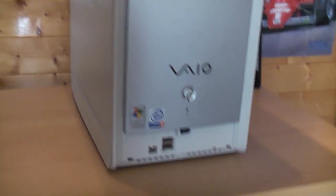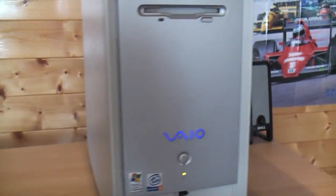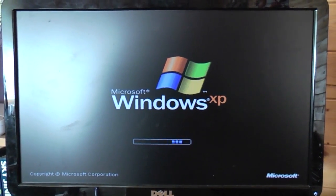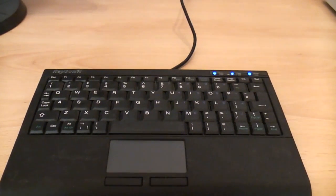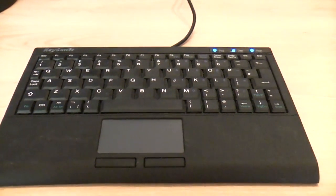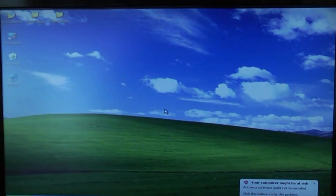So without further ado, let's press the magic button and see if it loads up. At the moment I've just got a little USB keyboard which I use for my home theatre PC — I've brought that down here. It's got a built-in mouse so it's much easier for copying stuff across rather than a big cumbersome keyboard. And as you can see there, Windows XP Home is running like a treat.